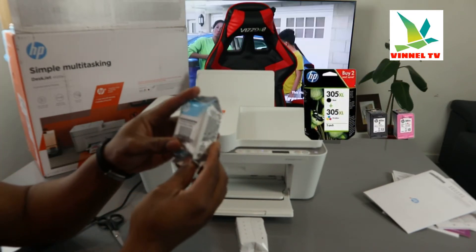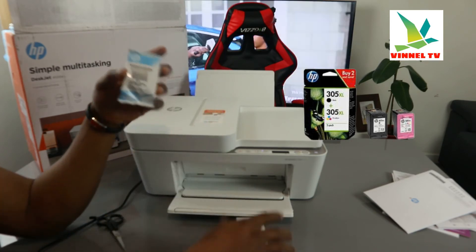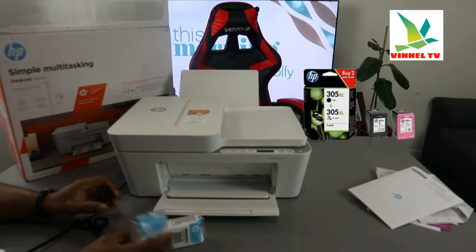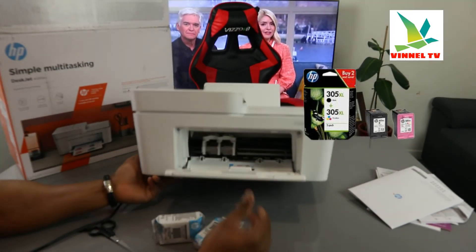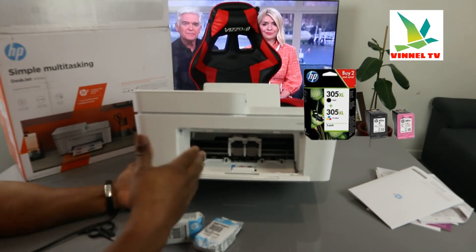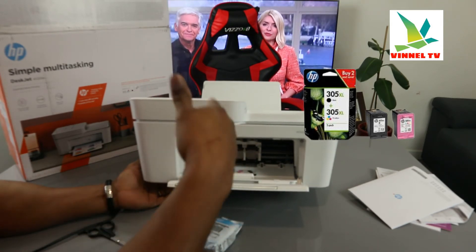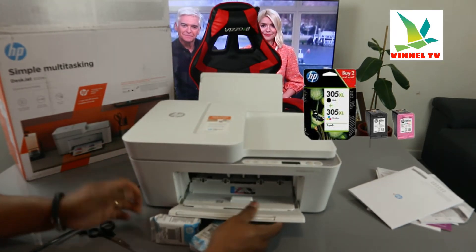We have 305 black and 305 triple color. What we need to do is load the ink. Just open it up — once you open it up, the ink cartridge holder will come right to the middle for you to change it; it does this automatically. From this angle, the color goes to the left and black goes to the right.